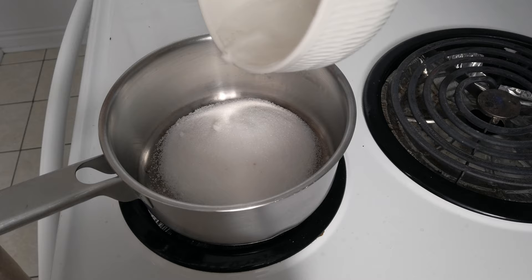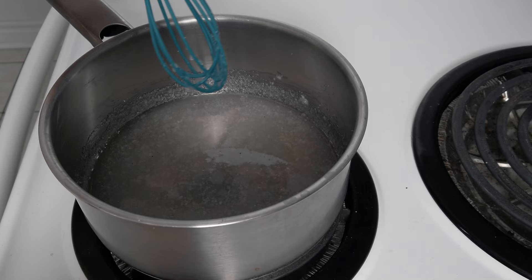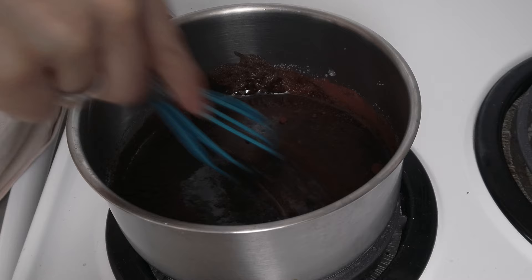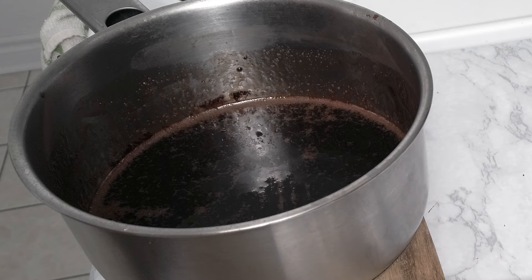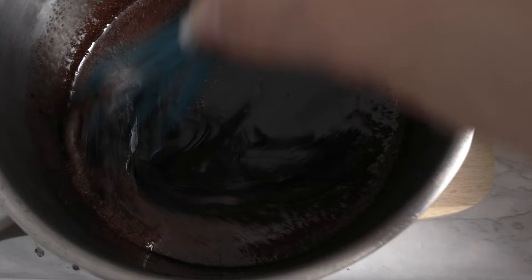Now let's prepare the chocolate glaze. Melt some sugar in a pot with water at medium heat, then add two teaspoons of cocoa powder and stir. Once the mixture starts to simmer, let it boil for one minute, then set it aside and let it cool for literally two minutes — no more than that, otherwise it starts to harden too much.